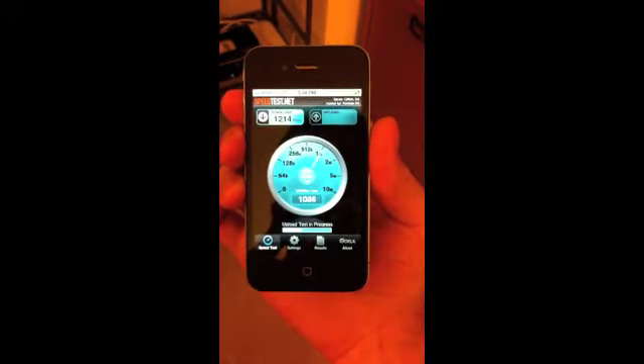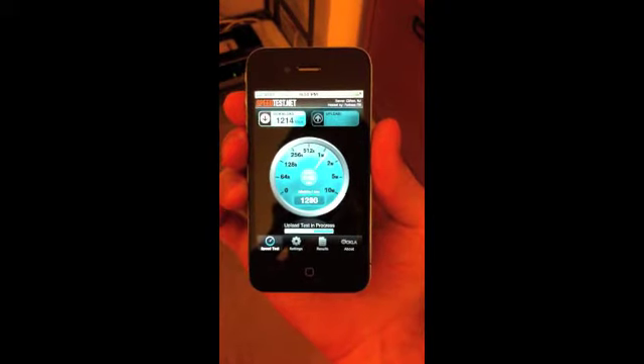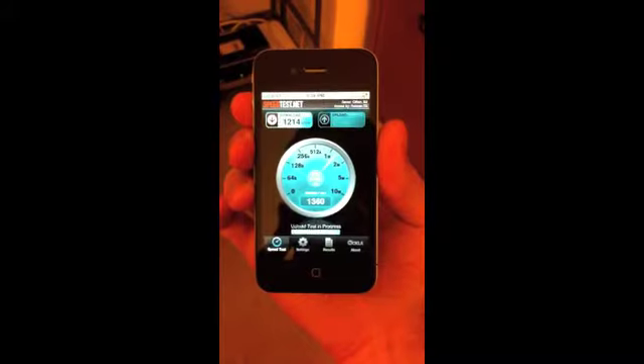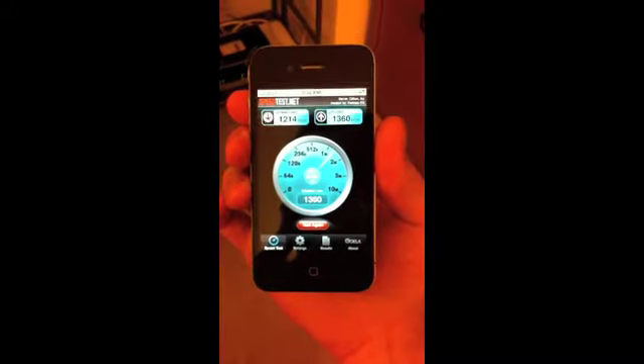1214. Note that my hands are on the correct position. We're going to run that test again. Oops, I missed it. Hold on.